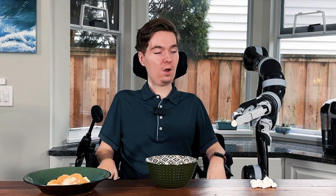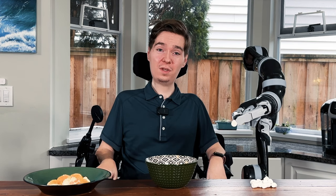Hi, Taylor Danielson here from Canova Robotics, and today I'm going to show you how the Jayco robotic arm can enable you to eat all of your favorite meals completely independently.